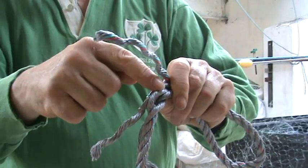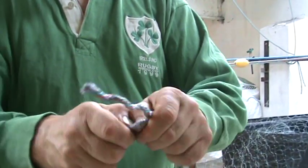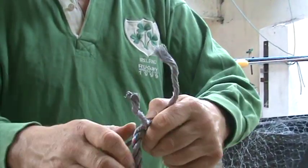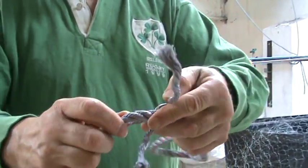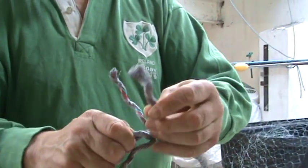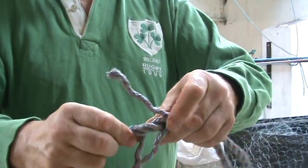Over this one, under the next one. Continue the pattern — over, over, over.